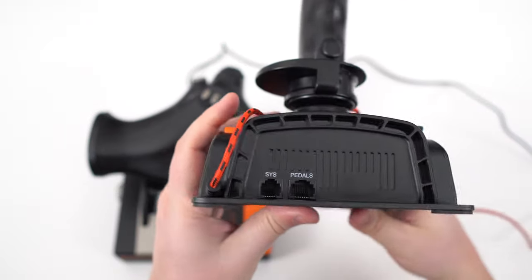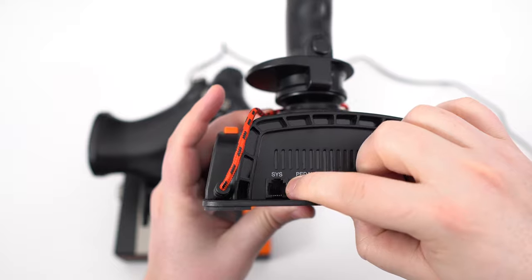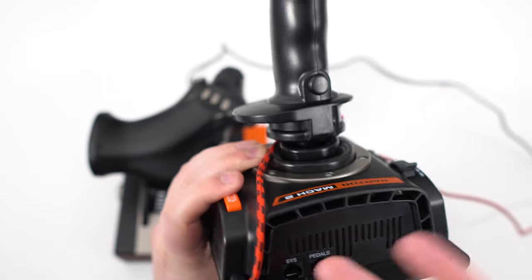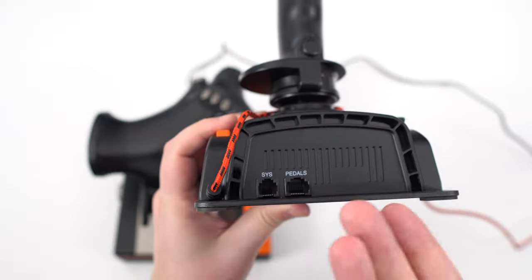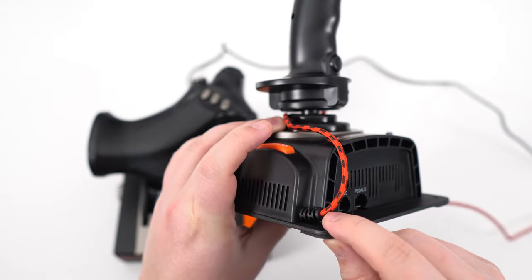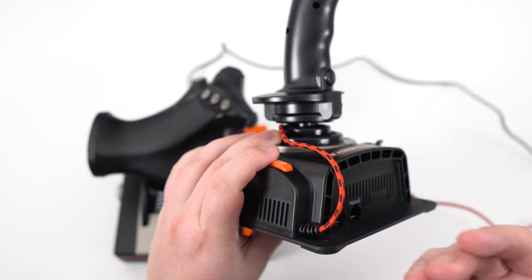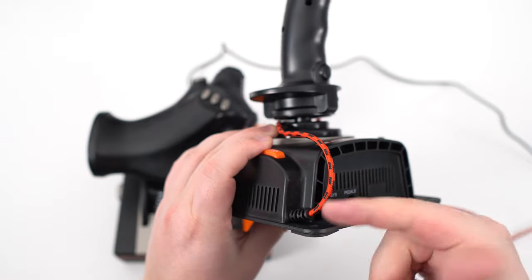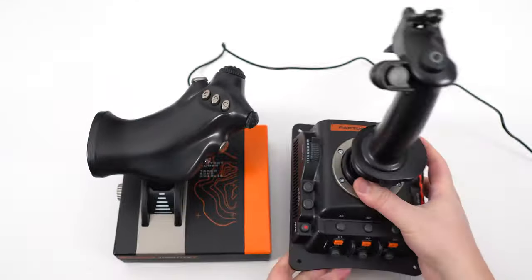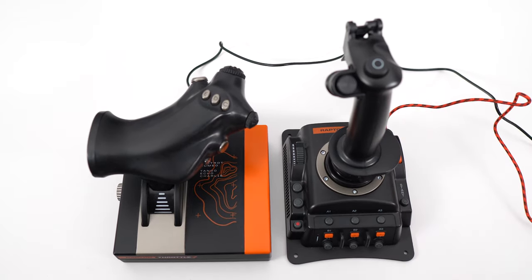You can also add pedals if you want, and you can add other configurations using the sys connector here. One thing I don't like is the cable — it's pretty much integrated with the product. I really prefer when products use USB-C or USB mini so you can just unplug and swap it. If something happens with your cable, you can just change it. But anyway, that's pretty much it for the Raptor stick.